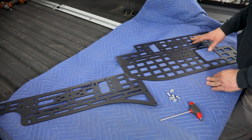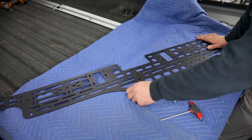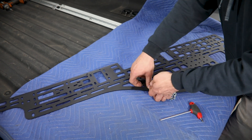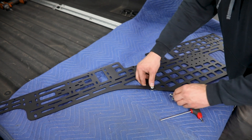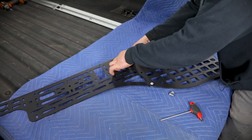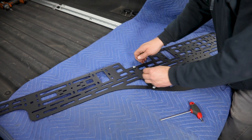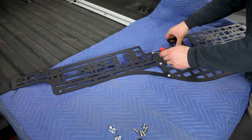So now we'll take the two sections of the MOLLE panel and get them bolted together. That's simply going to be sliding the two sections so they're overlapping like so, and then finding the 5/16ths button head hardware in your bolt pack. Bolts go from the outside in with serrated flange nuts here on the back.